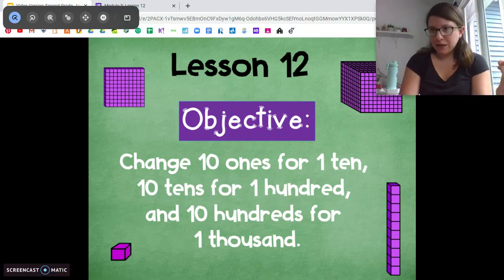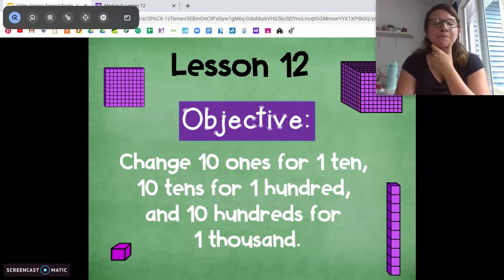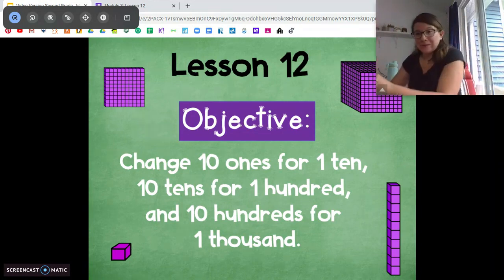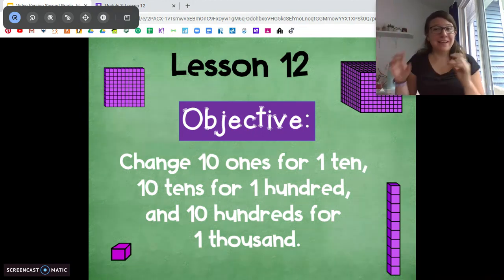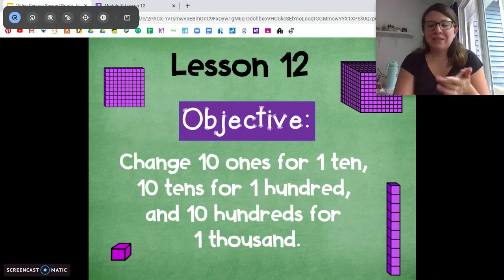Now remember, we don't have place value disks at home, but we're going to improvise again today. So today we're going to be talking about how to change 10 ones for a 10, 10 tens for a hundred, and 10 hundreds for a thousand by counting. This is really going to help us out when we start getting more into adding two and three digit numbers, so this is a good skill for us to have.